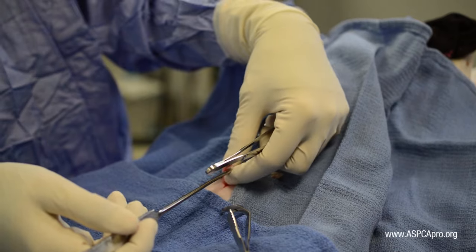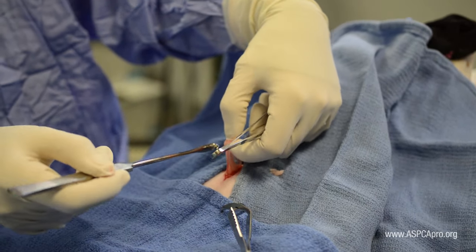If either of these structures are identified, gently grasp the structure between the thumb and first finger.